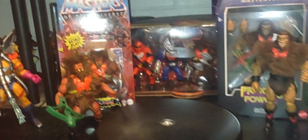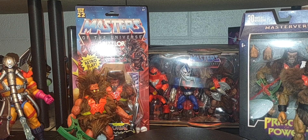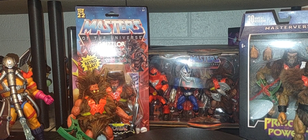Without further ado, let's take a look at Grizzlor. A couple of things to note before we get started in the review: we will also look at Grizzlor's 1985 version and his Classics version to compare and see the different styles and looks.